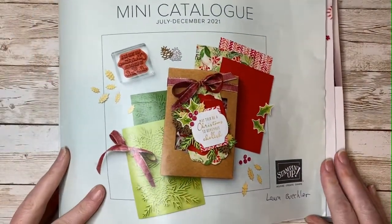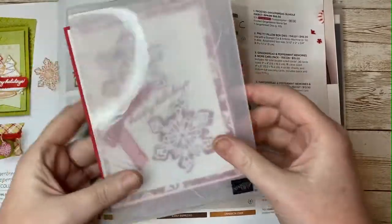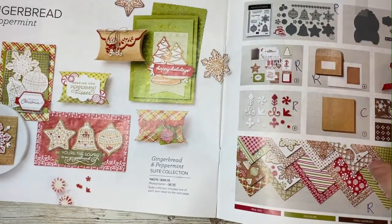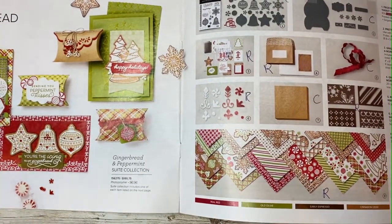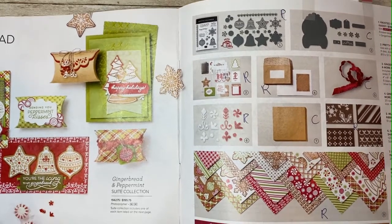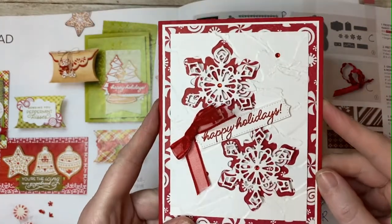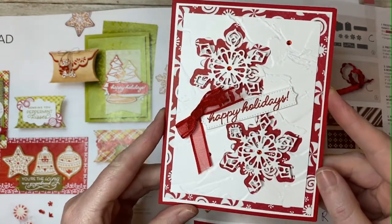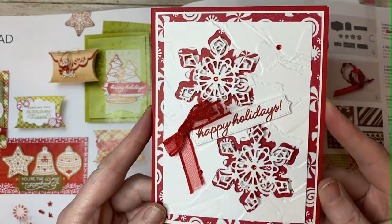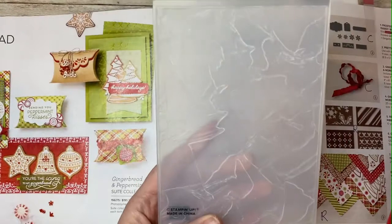Let's move on now to our autumn mini catalog and the many products we used to create the remaining four cards. Let's start with the beautiful Gingerbread and Peppermint suite — isn't this paper gorgeous? It's another six by six designer series paper stack. We also used the fabulous Frosted Gingerbread bundle to create this card, designed by my teammate Diana Madsen. This is a deceptively simple card — it's very easy to create but it looks extremely striking.